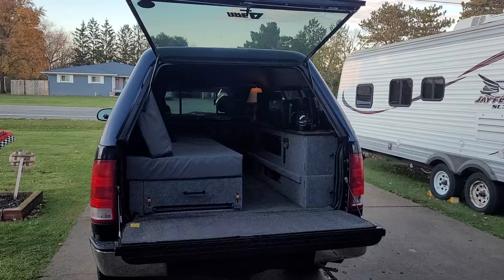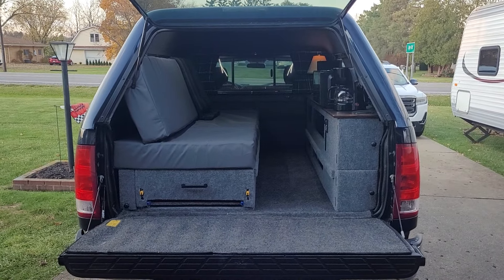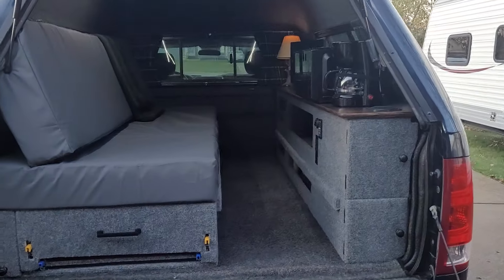It'll fire up full blast in a bit. It's nice and warm out today — one of the last days to get this thing going before hunting season, even though I really want to use it for fishing.